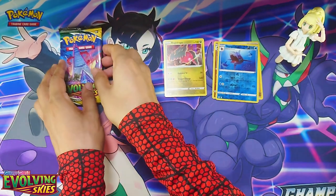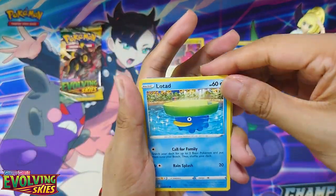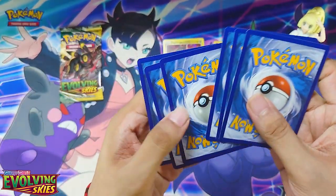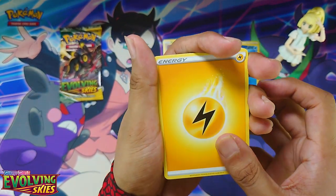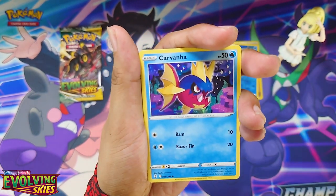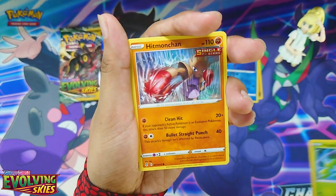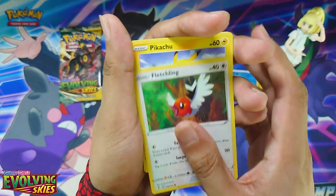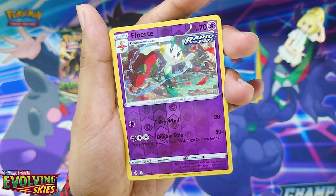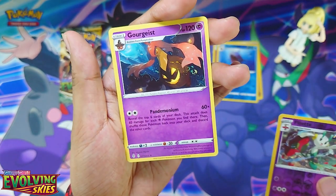Pack number three — here's your code card. Lightning Energy, Kricketot, Moon and Sun Badge, Carvanha, Lotad, Hoppip, Hitmonchan, Fletchling — ooh nice, Pikachu! I didn't know that was in this set. Klefki, Floette Reverse Holo, and a Gourgeist rare.